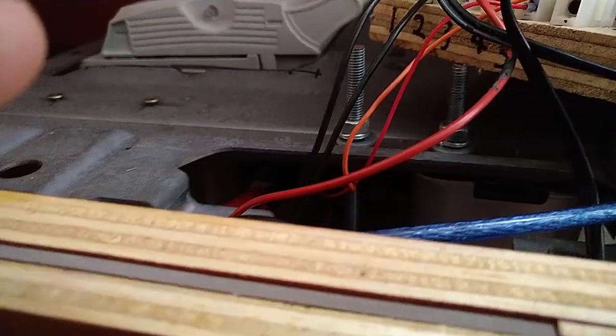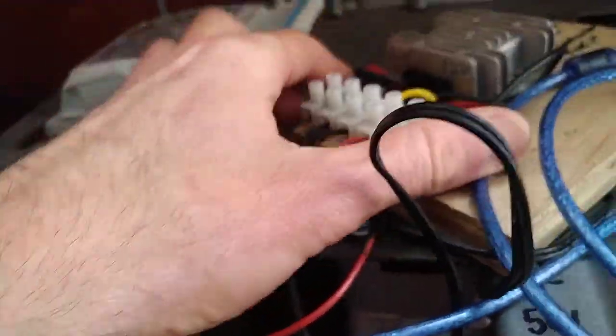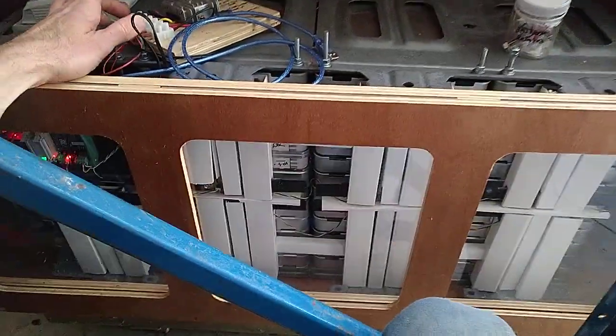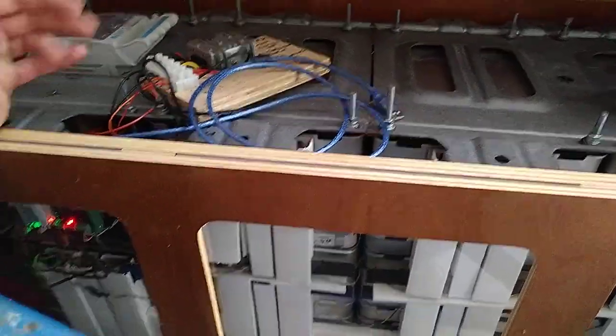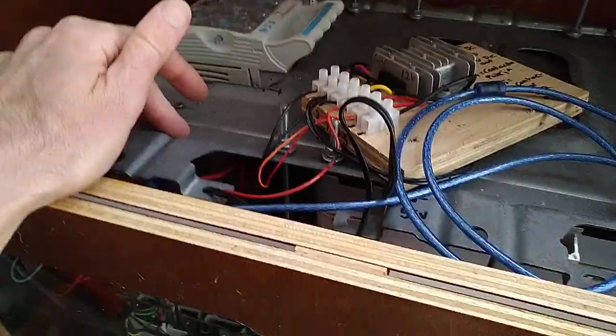I can't really show you the contactors because they are buried and I'm not taking this apart today. One thing I can tell you: they came from the Nissan Leaf and so they are 12 volts. This battery is more or less 60 volts, so if you gave them power directly from this battery you would blow them.